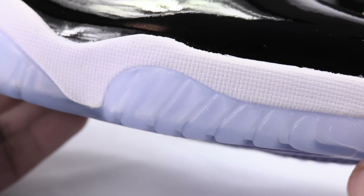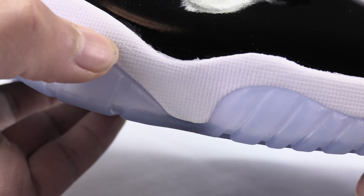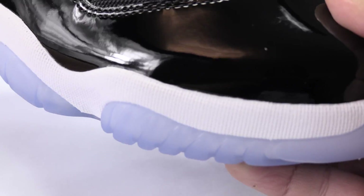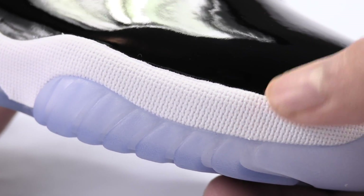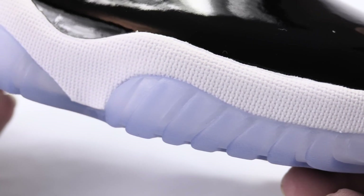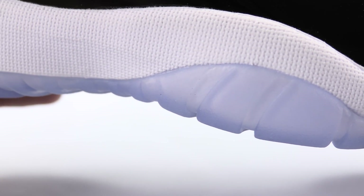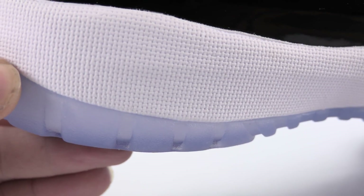Another thing you can tell from images is the texturing of the midsole. This is the fake pair still up front — just take note of it. You'll also see a lot of fading inconsistencies throughout. Now here we have the authentic pair — the best word for this would be that the actual texture is more engraved. I don't notice any inconsistencies or unnatural fading.